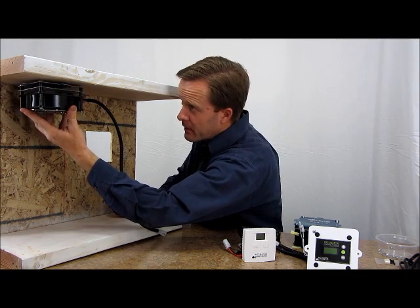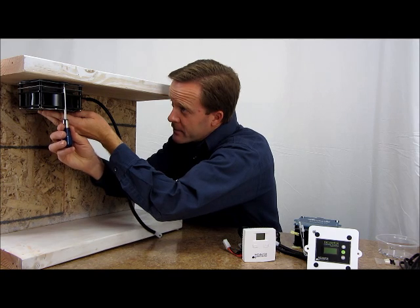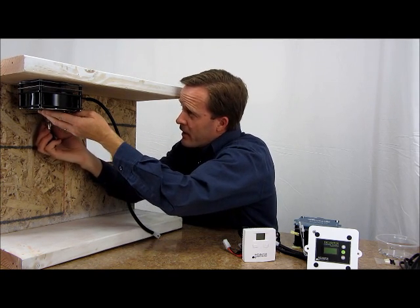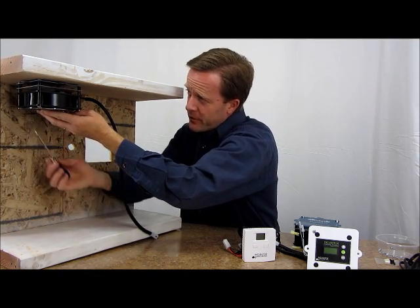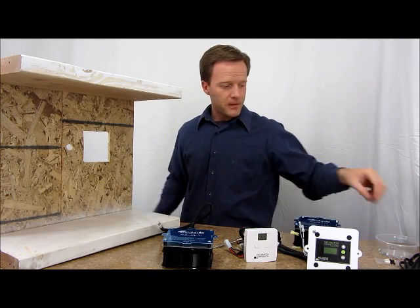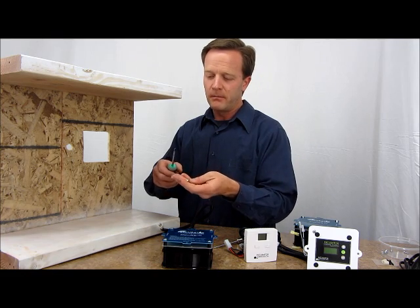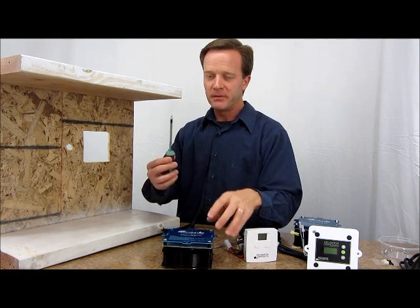Place it up here. Use an awl to mark the spot — there, and on the underside, there. I'll do those two; the third one can be done a little bit later. Then I'll take my mounting screws along with a magnetic screwdriver so it holds the screw in place nicely.